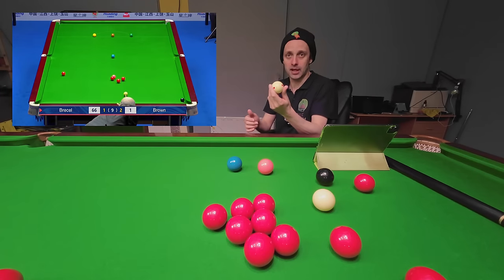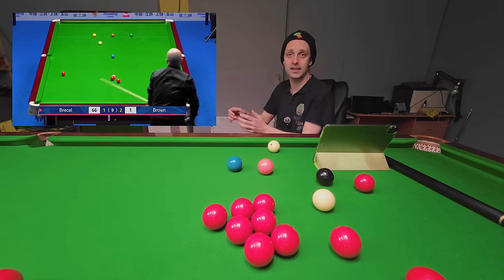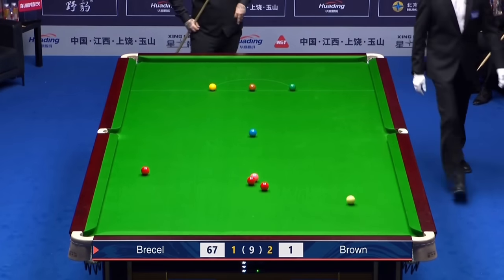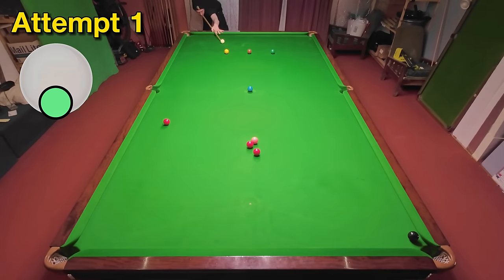We need to break out the magic cue ball now because Luca Brecel pots this excellent long red to secure the frame, but after that pots this black and screws the cue ball back onto a red that's in the middle of the table. I'm really going to have to hit this well even with the magic cue ball — the big difficulty is screwing back straight enough. I got away with this one a little bit because I hit the side cushion, but that's okay.